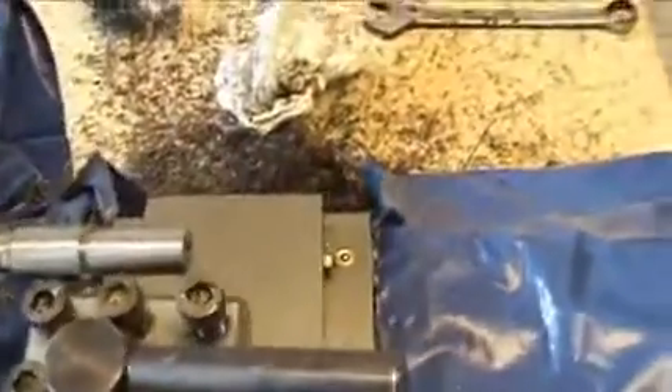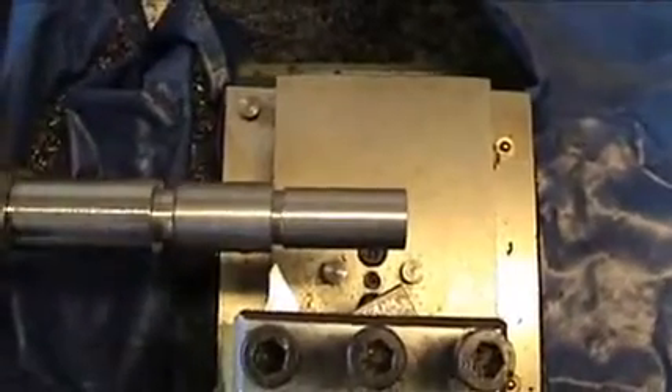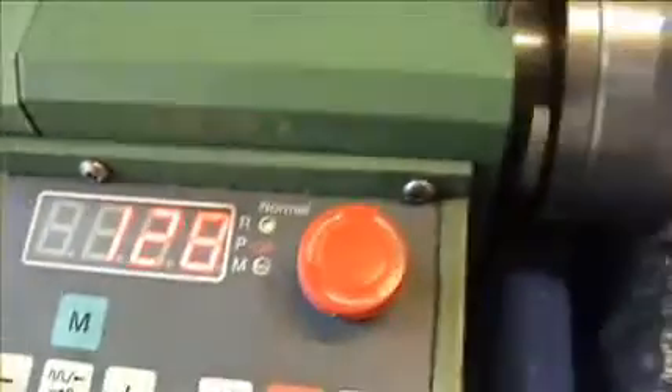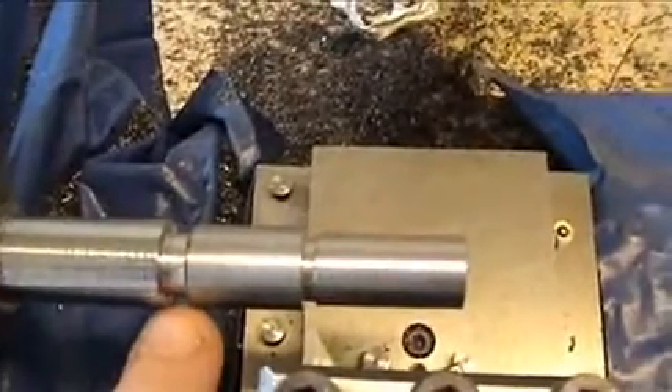I'm going to try and video the whole process here, holding the camera and doing it at the same time. I've got the cutter well away from the diameter, so I'm not going to cut any steel just yet. I've set the RPM to 126, that's a speed I'm comfortable with on this thread. I've got a 5mm undercut, so it gives me plenty of time to stop the tool.